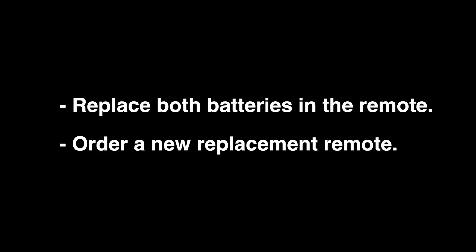In the unlikely event that your remote is still not working, replace both batteries in the remote with new ones. You can also order a new replacement remote — we'll put a link down in our description box where you can find that replacement remote.